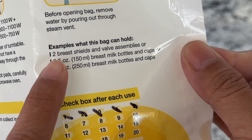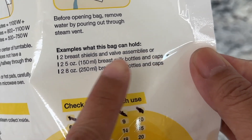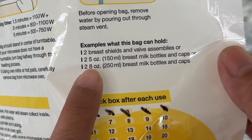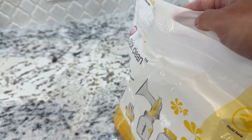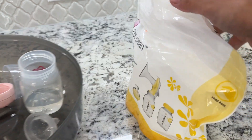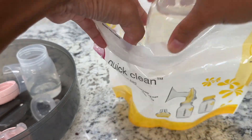It says that it can hold two breast shields and valve assemblies, or two five-ounce breast milk bottles and caps, or two eight-ounce breast milk bottles and caps. I have here two sets of baby bottles with their parts, so let's go ahead and put everything inside.